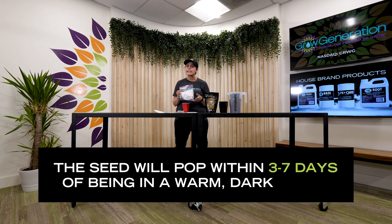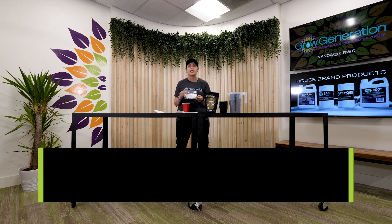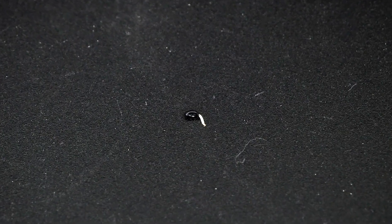After three days you usually should see a seed pop, anywhere from three to seven days depending on the seed and how hard the shell is. How do we know that our seed is ready to go? You're going to take it out of that bag and take a look at it — it should have a little white piece coming out. That's actually going to be your taproot. That taproot is all you need, so go ahead and get it ready to go.